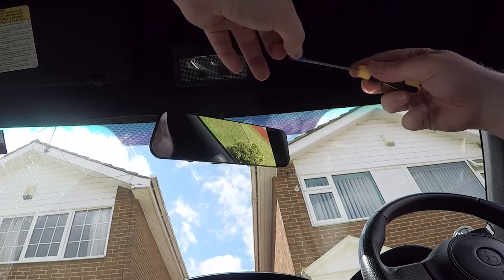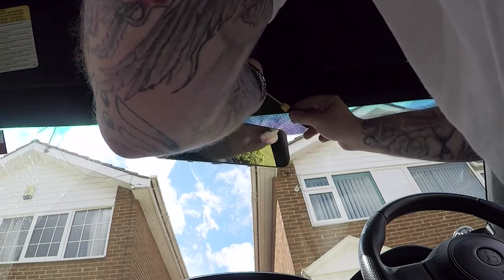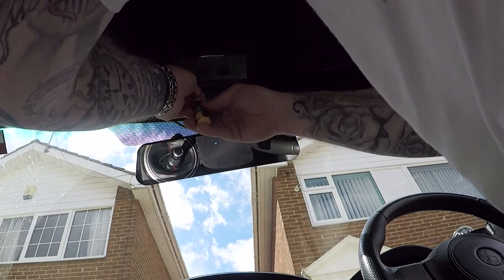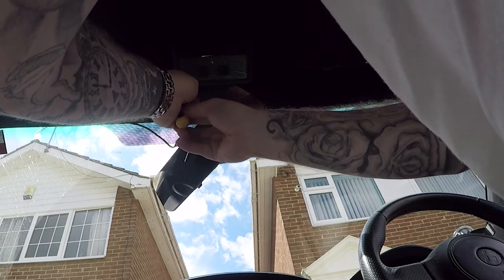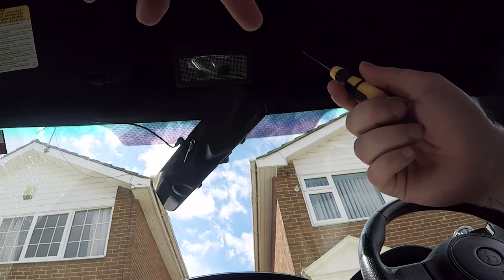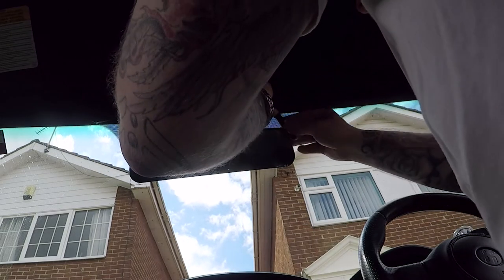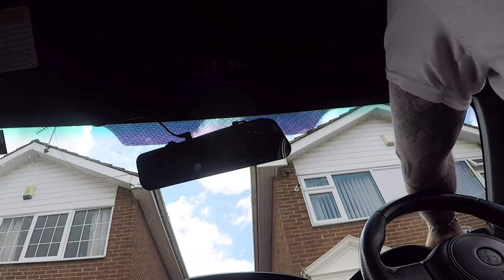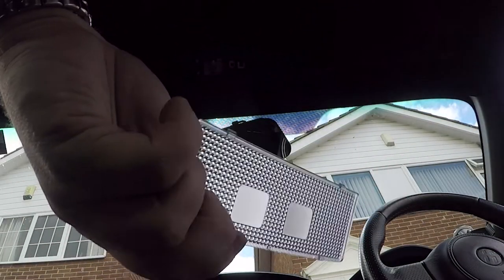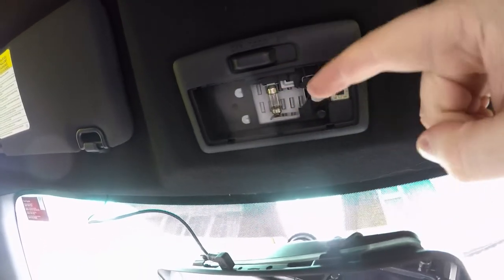All we need to do is just get under this little bit here and pry it open if we can. There we are — we've actually just got that off. It took a little longer than expected, but we've got it off, that's the important thing. So as you guys can see up there, there's a little bulb. We need to take that one out and then put the new one in.